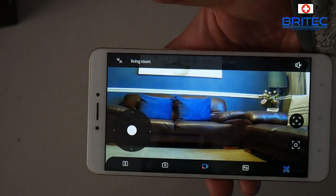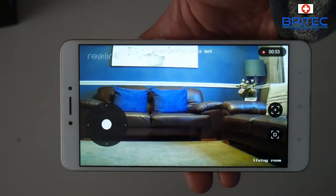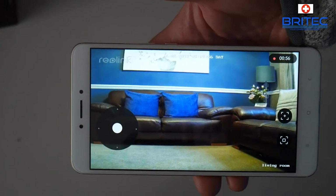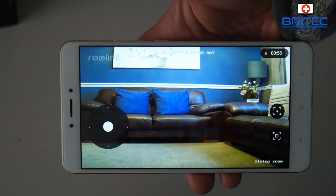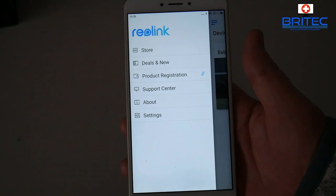You get great recognition of a person's face, so if someone is in your home you would easily be able to identify them day or night. I think it's an awesome camera and these sorts of cameras are going to be big in 2019.